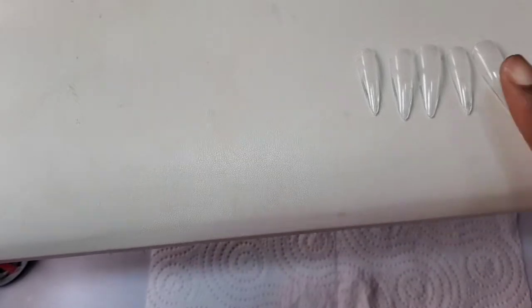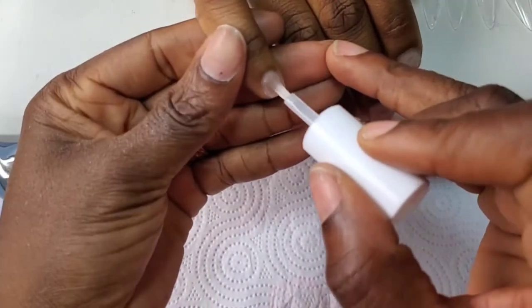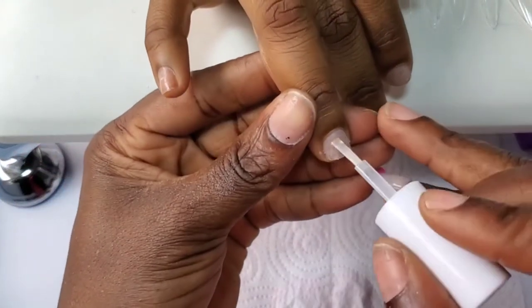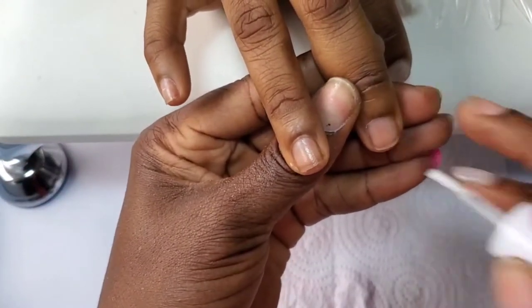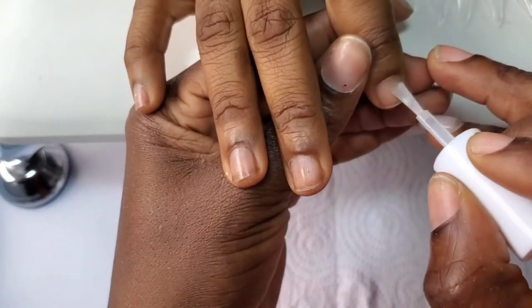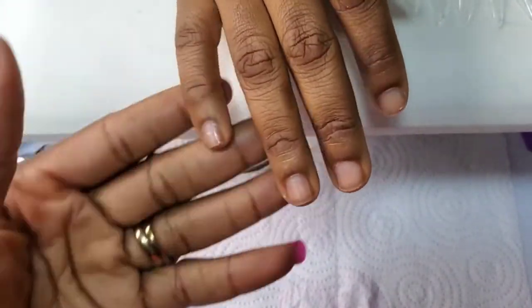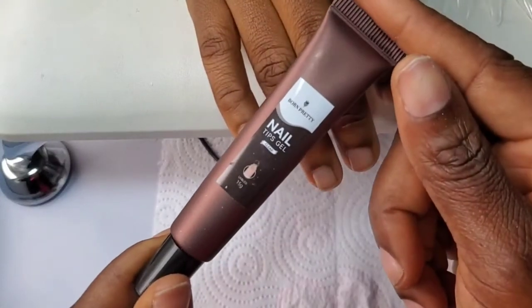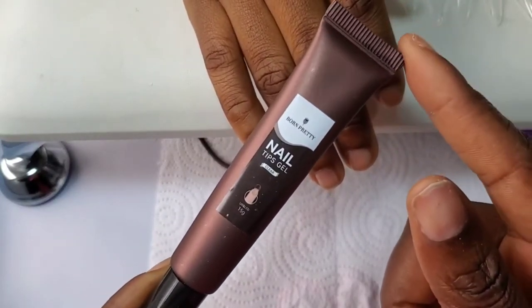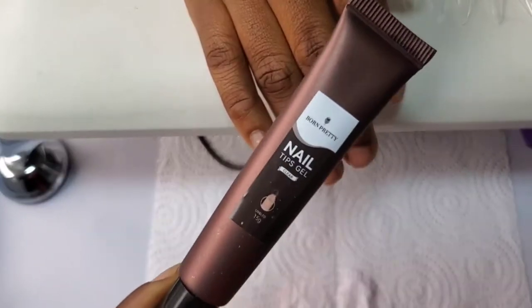Hey guys, I'm back again. Today I'm going to be reviewing the nail tips gel from Born Pretty, and I'm going to be using their pre-etched nail tips to create this set. I got the pre-etched or pre-shaped etched nails, and I got the tips from Born Pretty in my last PR package. I'm going to be using the nail tips gel to create this set.